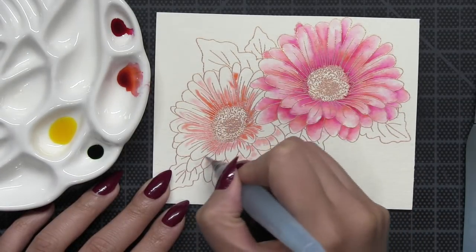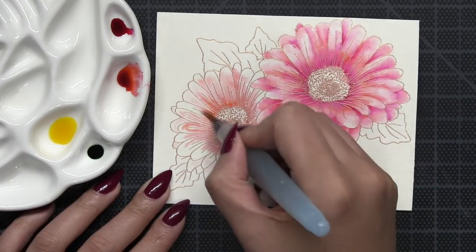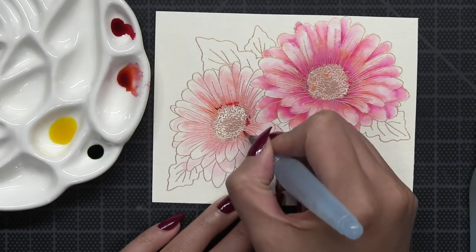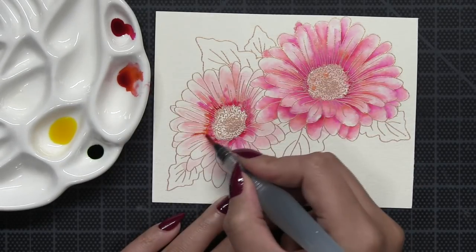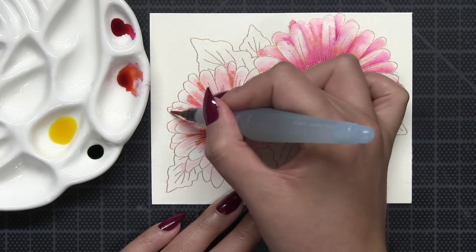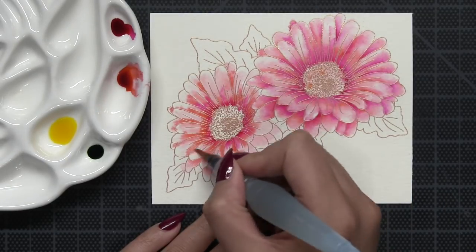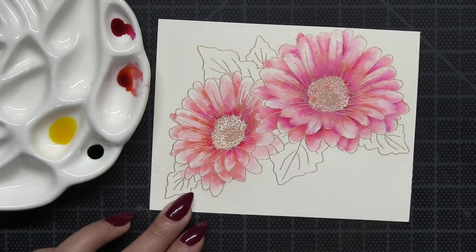I'm painting the second daisy the same way as the first. I encourage you to experiment with different colors — you don't have to use the same ones I'm using. Right now I'm using a coral and pink combination. Other nice combinations are reds and yellows, reds and oranges — mixing yellow and red gives you orange. I also encourage trying a cool color palette; you can paint blue or purple daisies that look really pretty.